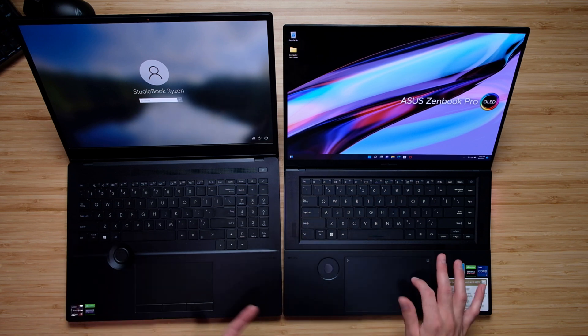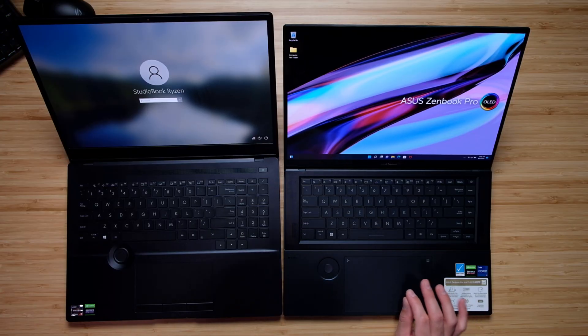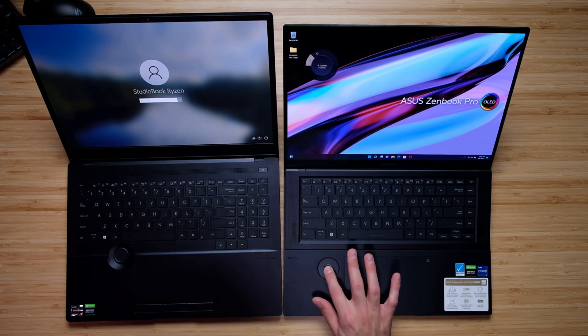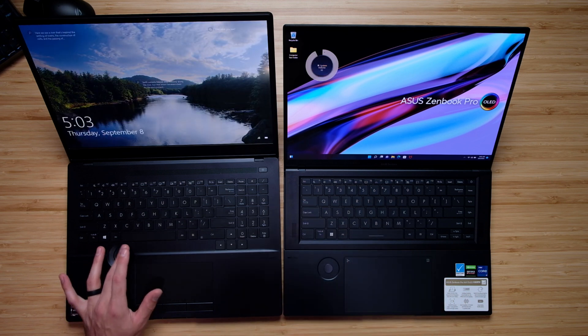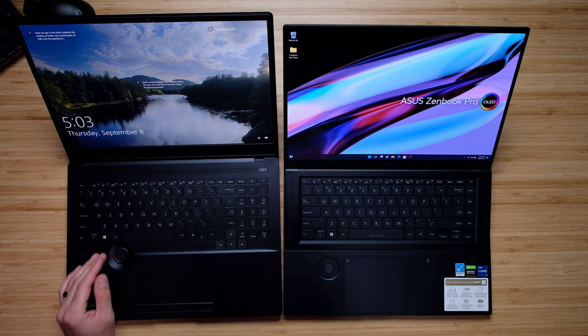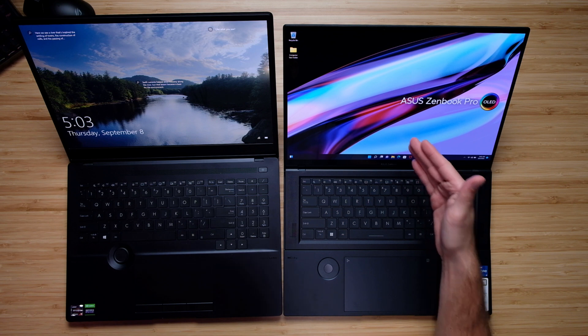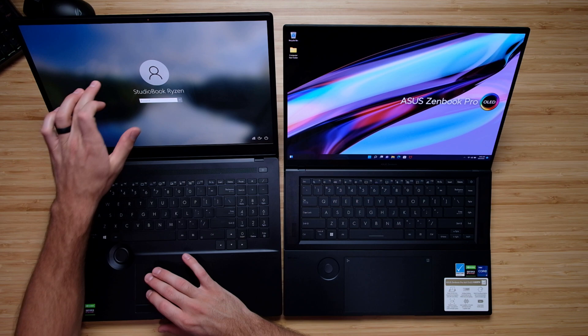As far as the ZenBook is concerned, it felt more like the digital artist, graphic designer, photographer laptop. It has a very nice large glass trackpad that is so functional, easy to use, quiet, and feels great under your fingers. You also have the built-in dial with the center click button — a glass dial compared to the physical dial on the StudioBook Pro 16. And the ZenBook Pro 16X also has a touch screen, which the StudioBook does not.